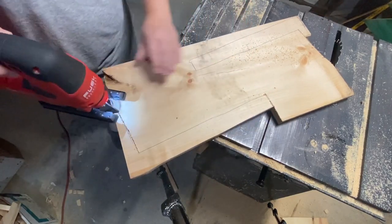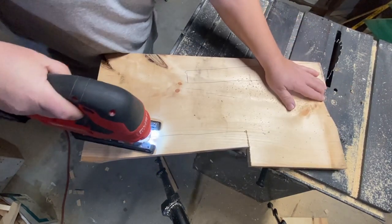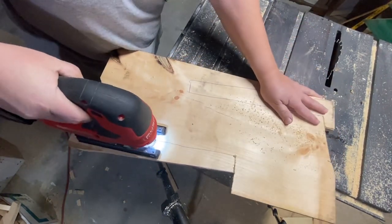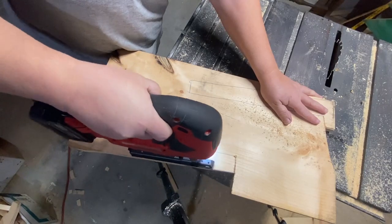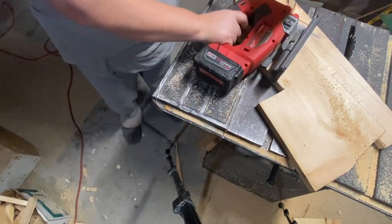Now a lot of them are a ladder that hangs or that sits on the counter and leans up against the wall. This one I'm making with some feet on the back so that it will stand on its own, so you can put it anywhere.